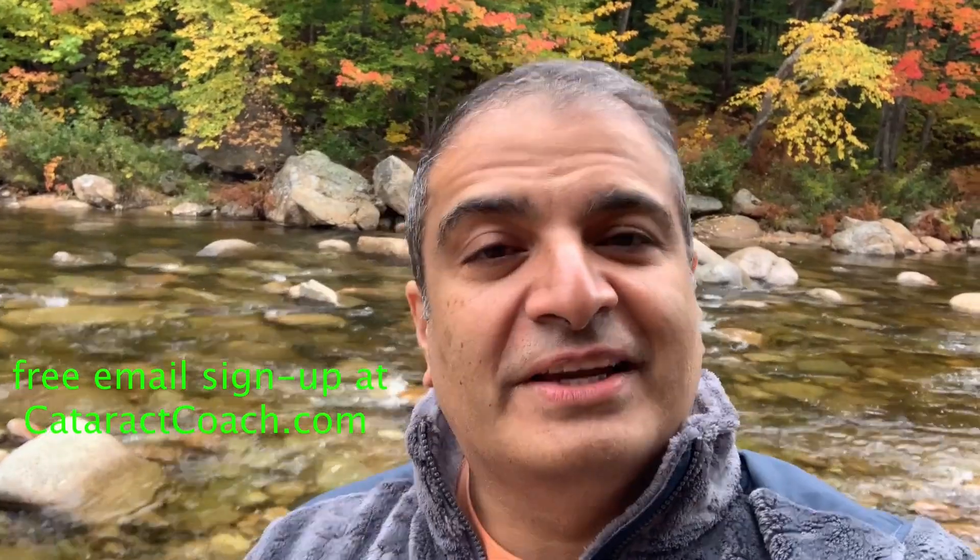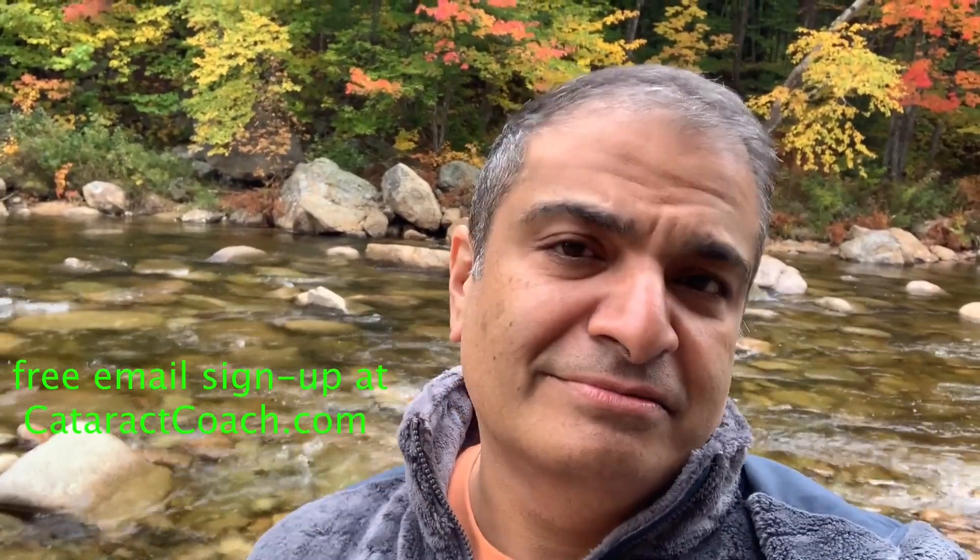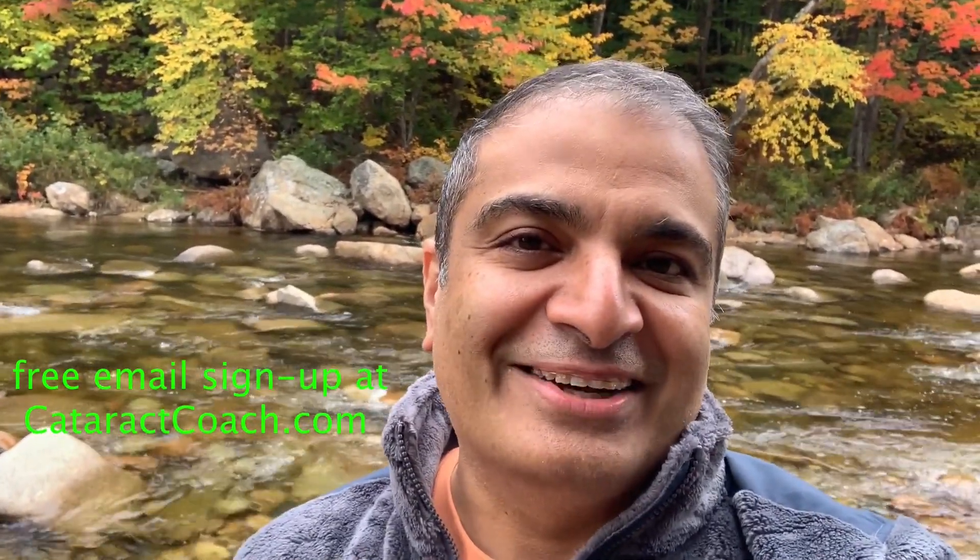Thanks for watching, guys. Thanks for watching these videos. Be sure to check out the website too — cataractcoach.com. You'll get the full text and the graphics and the photos plus the videos. And if you sign up for a free daily email, we'll send all of that to you in your inbox every day for free. CataractCoach.com — check it out.